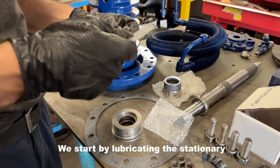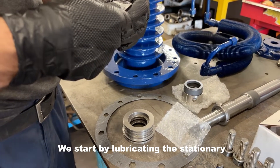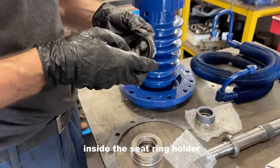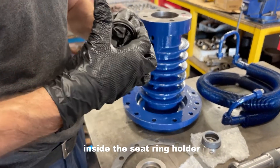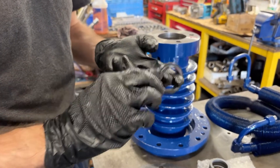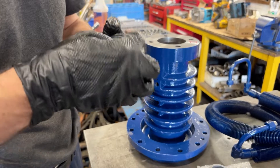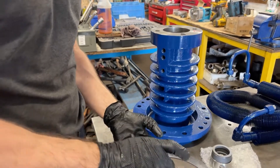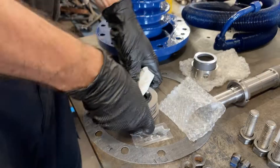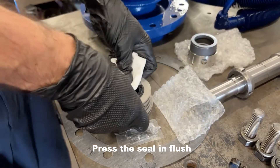We first lubricate the stationary mechanical seal and put it into the seat ring holder. Press the seal properly into its seat.